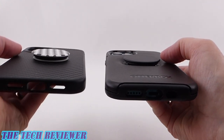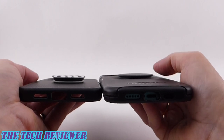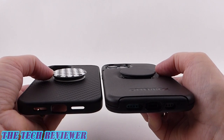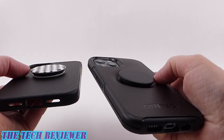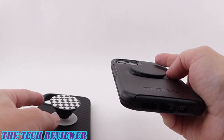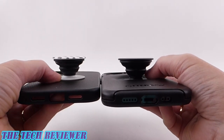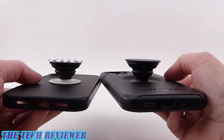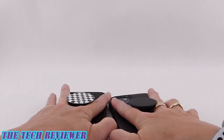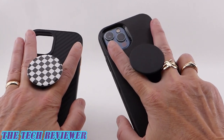This built-in pop socket has some advantages over the traditional stick-on kind. Compared side by side, the built-in version has a much sleeker profile and will slide much more easily in and out of pockets and handbags. However, one disadvantage is that because the built-in grip sits in a hollow, you do have a little less finger room compared to the traditional stick-on pop socket. For most people it's only a very small difference and probably only matters for those with really large fingers.